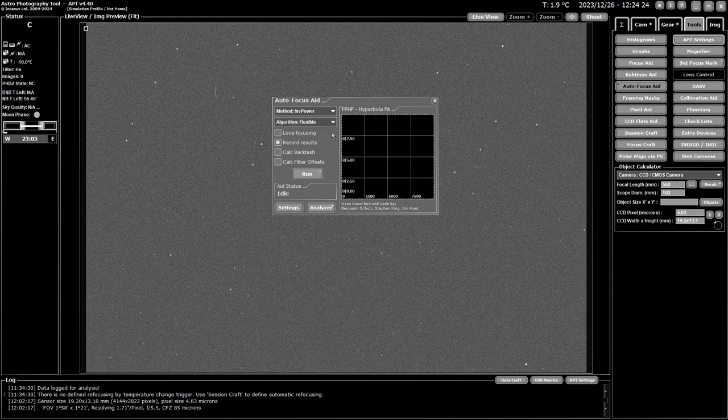I'll be using inverse power. Next, choose your algorithm. One pass makes a single pass based on the number of steps selected and picks where it thinks focus is. Flexible is based on one pass, but if it doesn't like the look of the curve at the end it may take extra images and run a second pass to confirm. It's quicker because it doesn't always run the second pass. Then there's middle of two and better of two — these do two passes and either pick the middle position or the better of the two final results.